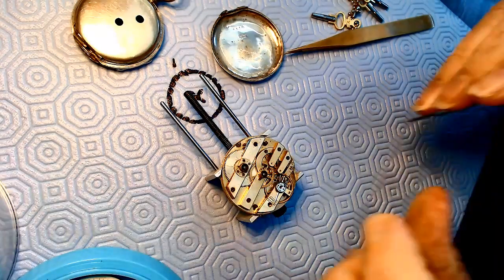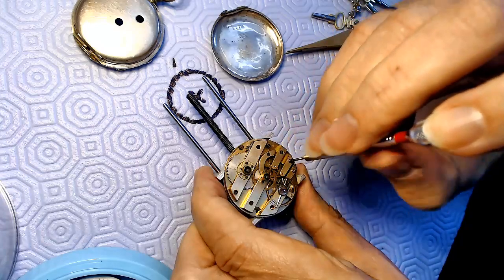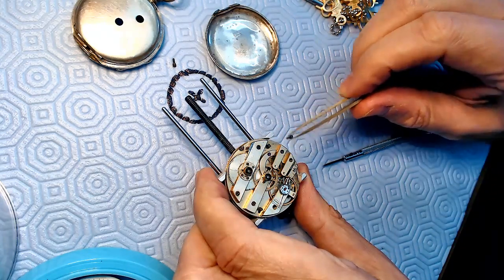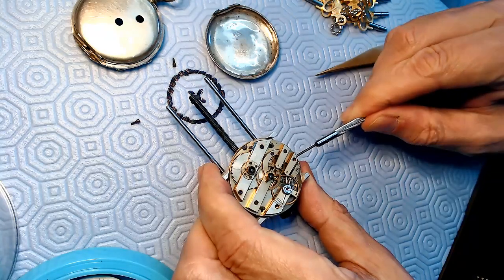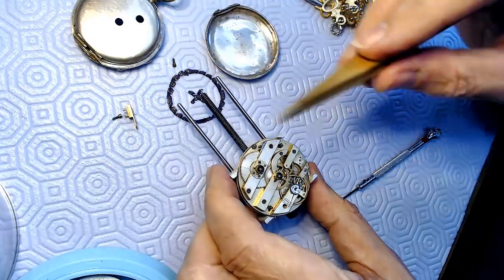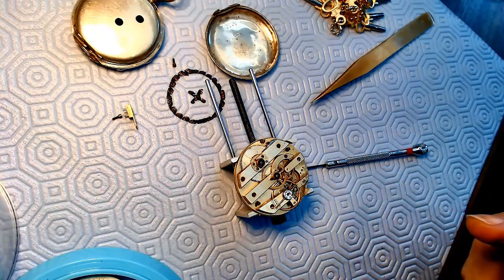Let me get a bigger screwdriver and put a new blade in there. I'm going to press down hard and then turn - there we go, got it. These are individual fingers here, which is pretty amazing - some quality craftsmanship. I'll group the parts and take a photo so when I put it back together I know how it goes. You can also just show the video backwards - that's another thing you can do.